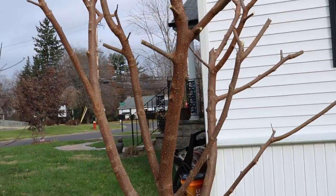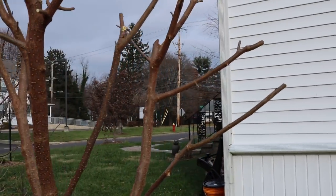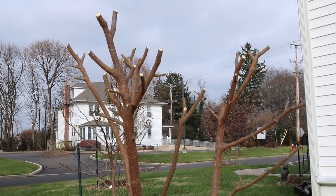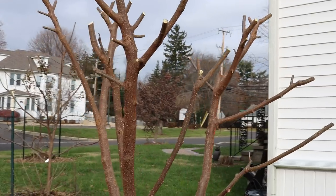Hey everyone, it's Ross and in today's video I'm showing you guys my mulberry tree. This one's called Illinois Everbearing and it looks like a mess right now.